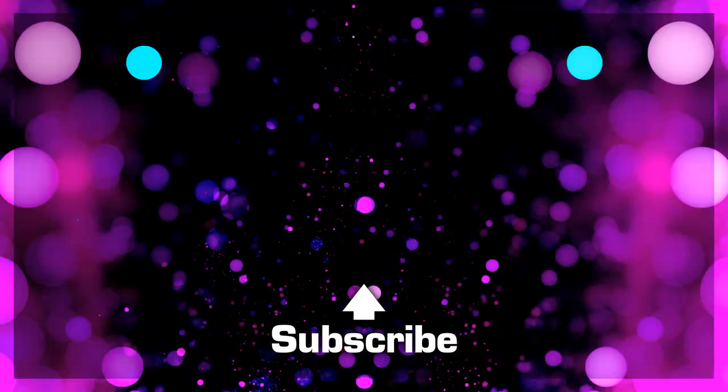Thanks for joining me, guys. I hope it's good, I hope you like it, I hope you try it. And if you do and you like it or you don't like it, put it down in the comments below and let me know. See ya. Bye.